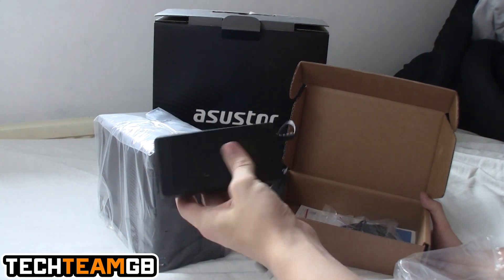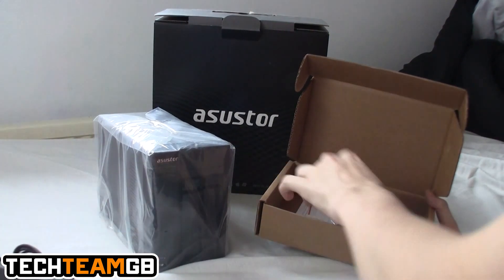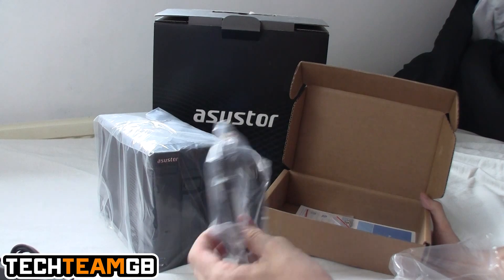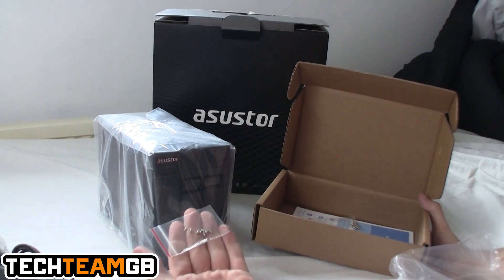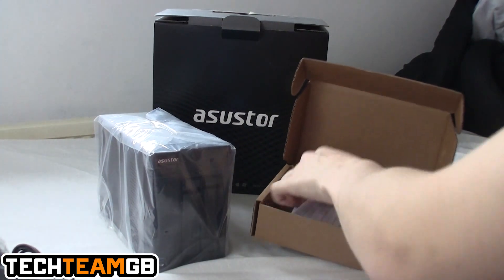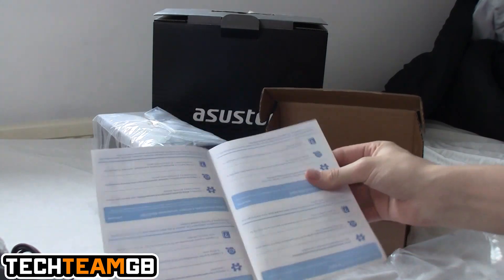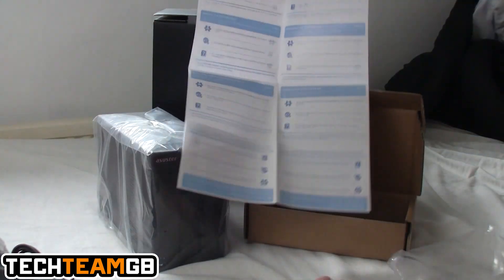It comes with a standard power block, which is fairly generic-looking, so if you lose it or it breaks that's fine. You also get an Ethernet cable, screws for 2.5-inch drives and screws for 3.5-inch drives, and a little leaflet that probably has information about warranty and setup.